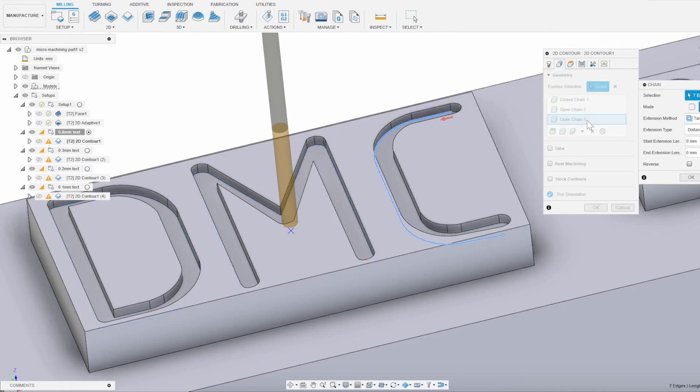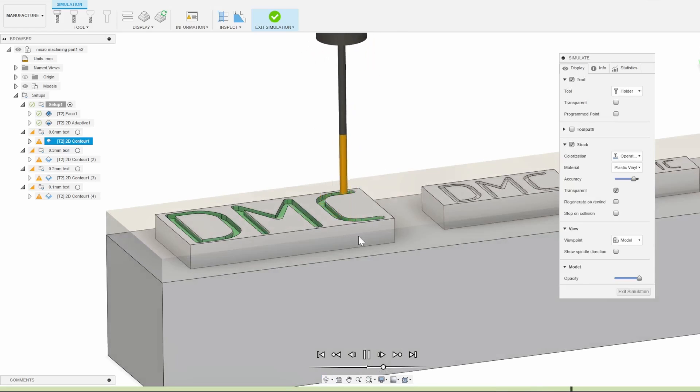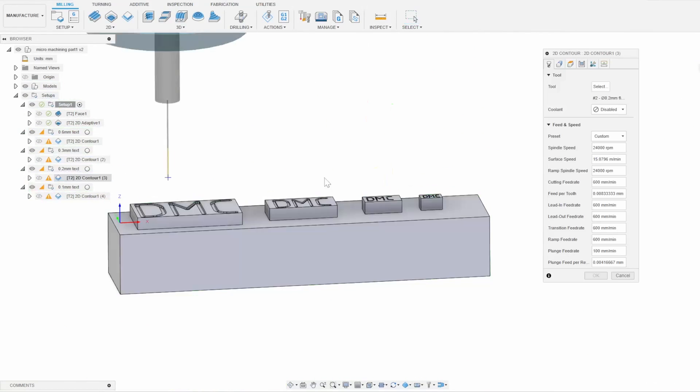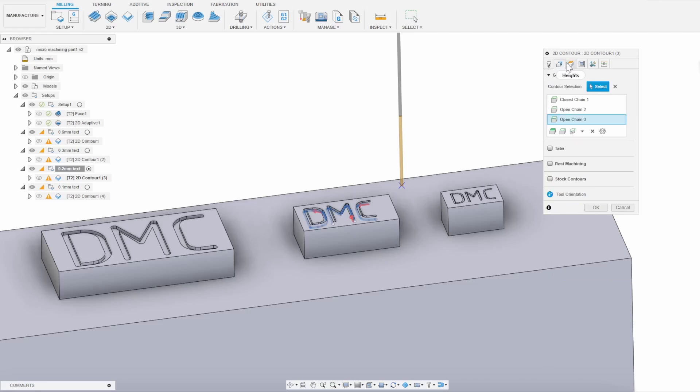In CAM I used a contour operation and selected one side of each letter's edges to tell the machine to walk along the curve of each letter, going backwards and forwards, ramping down at a very shallow rate. Endmills do not like steep ramping or plunging straight down, so I'm using some arbitrary small ramping numbers from experience. Rather than a feeds and speeds calculator, I'm manually coming up with extra-slow numbers to avoid snapping an endmill — keeping the chip load well within 0.01 millimeters.